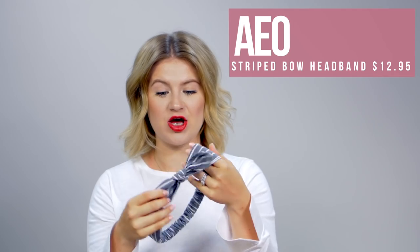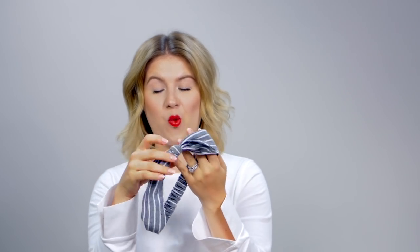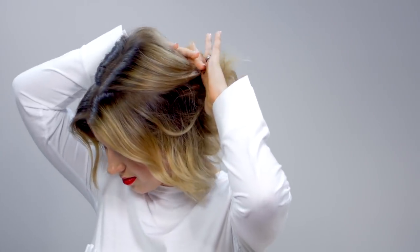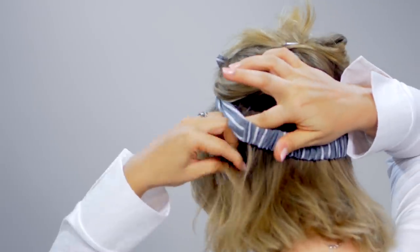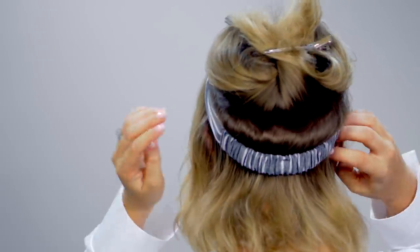This next one is for those that love a good half updo with a headband or a scarf. This one's super cute — it's from American Eagle. I just love the gray and white pattern with a little bow in the front. And of course it has elastic towards the bottom, so this one will also help to keep it right on your head so it wouldn't move around. So what I'm gonna do is divide my hair into two sections for the half updo, and then just place my headband right on top where I want it to sit. And then we're gonna continue doing the half updo.